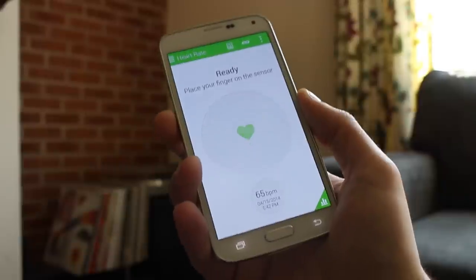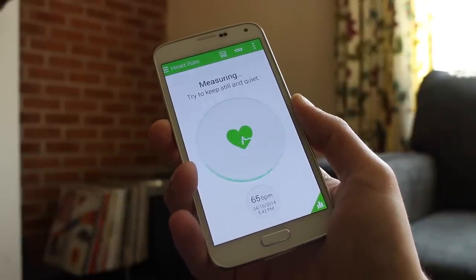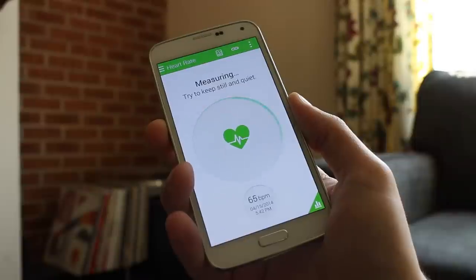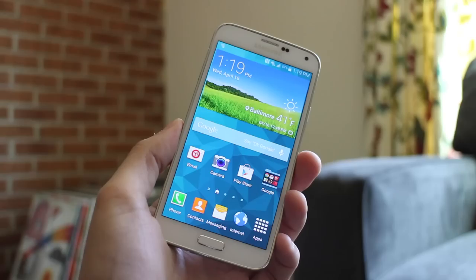The heart rate monitor suffers a similar fate, and its core audience is likely much narrower than the fingerprint scanner. Both of these are welcome features, but we're unsure if they'll be developed into something more, or if they'll just soon become gimmicks of the past.